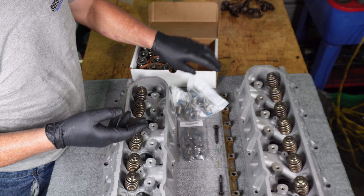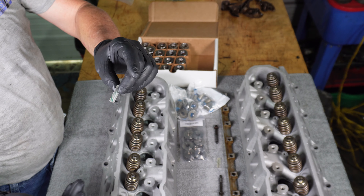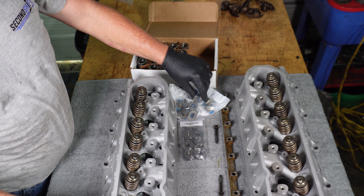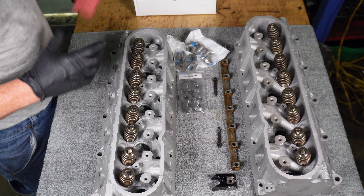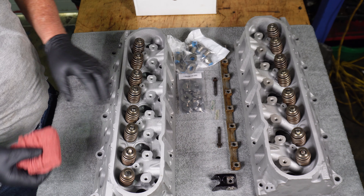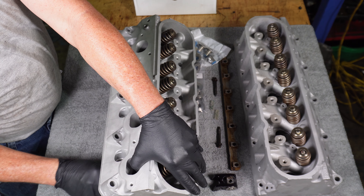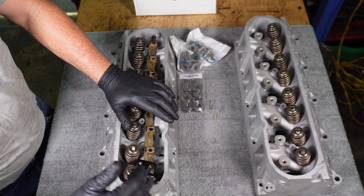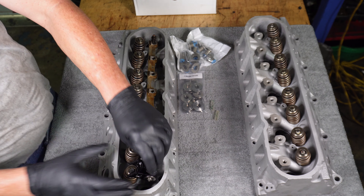For the valve stem seals to go on, we have a set of sleeves that are protectors. After we take off the old valve stem seal, we'll put this sleeve down over the valve stem, then push the new valve seal over the sleeve and it'll protect it. I like to take a rag and put it underneath the cylinder I'm working with, just to make sure the valve doesn't fall down while I'm trying to compress the spring. We want the valve to stay up as high as we can so we only have to compress the spring a little bit, not all the way.